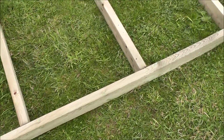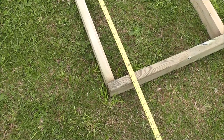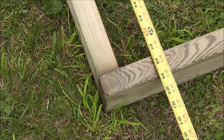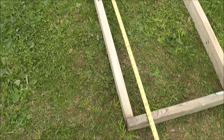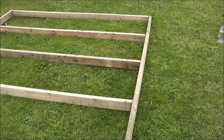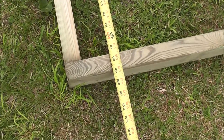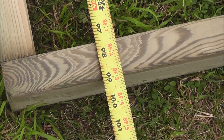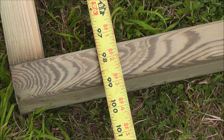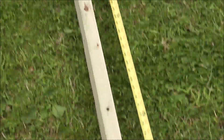If you wanted to make it a little less bouncy you could go 16 inch centers. By butting up the 8 foot on the inside of this 10 foot 2 by 4, what we actually end up doing is we get a 99 inch width versus 96, because we're picking up an inch and a half on each end.